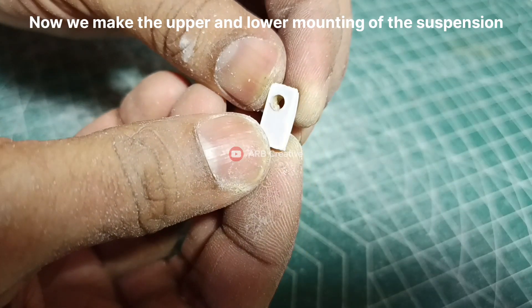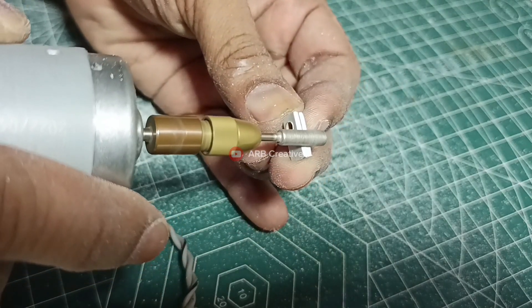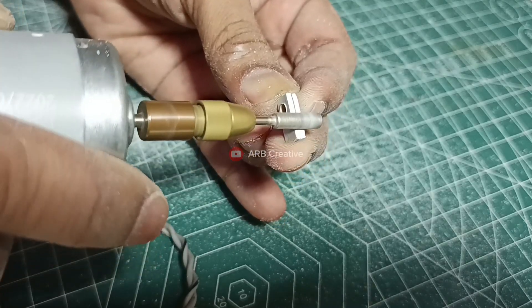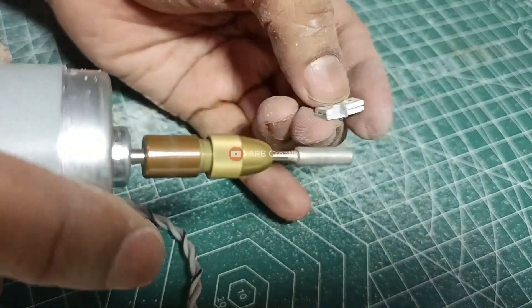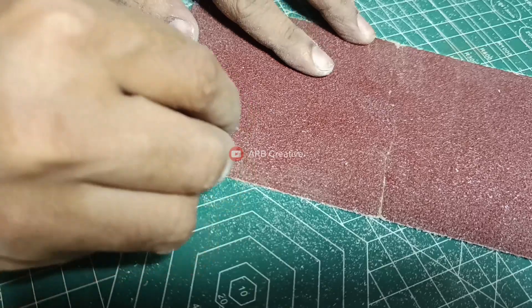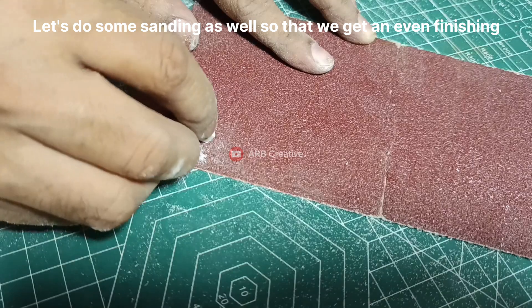Now we make the upper and lower mounting of the suspension. Let's do some sanding as well so that we get an even finishing.